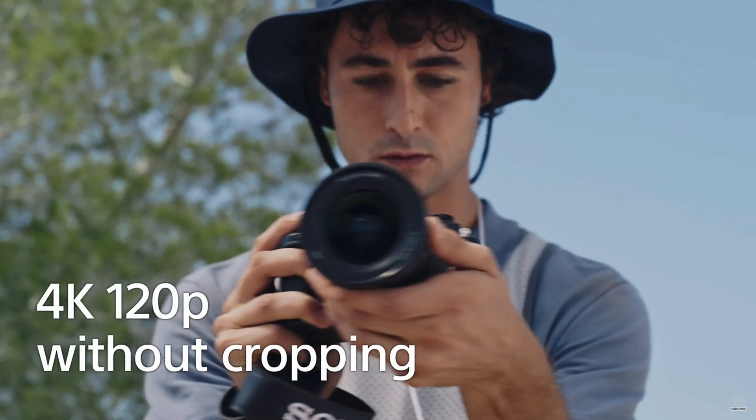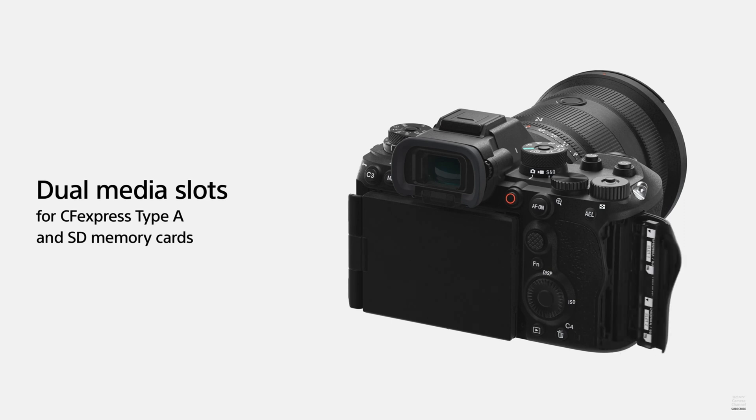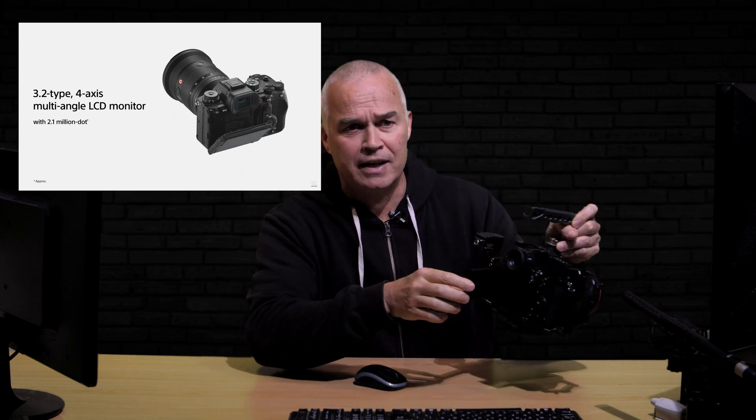You've got crop-free 4K video at 120 frames a second, which is fantastic. 4K 4:2:2 10-bit at 60 frames a second at 600 megabits per second — I film at 400 megabits per second and the quality is out of this world, so this will be even better. The only shame is it doesn't go to 6K or 8K, but maybe the Sony A1 II will have that. You've also got RAW output for video via HDMI. The camera has dual card slots taking either two CFexpress Type-A cards or UHS-1 and UHS-2 SD cards.